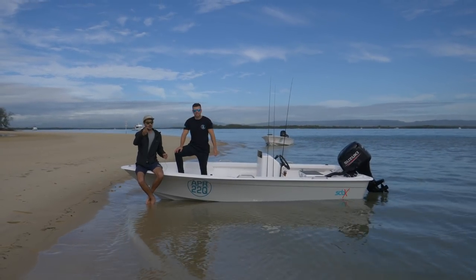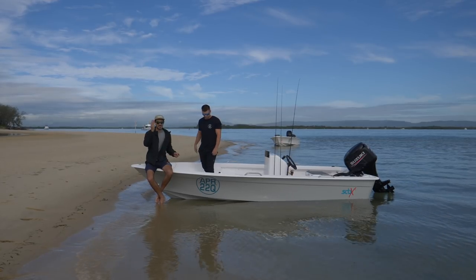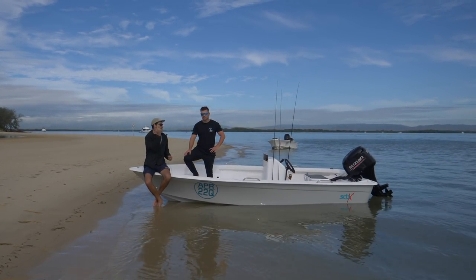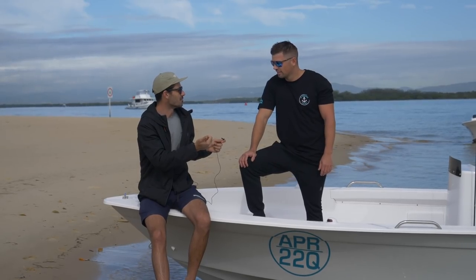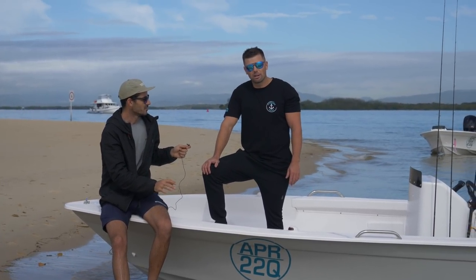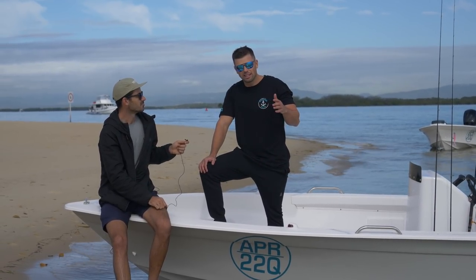One of the main things you guys watching at home probably want to know is what's this boat going to cost to get one and be on the water. So we've got the big dog himself, Ryan from Haynes. What's it going to cost for someone to get one of these? They start at $11,900 RRP — that's the BA. The BA is the bare ass edition.